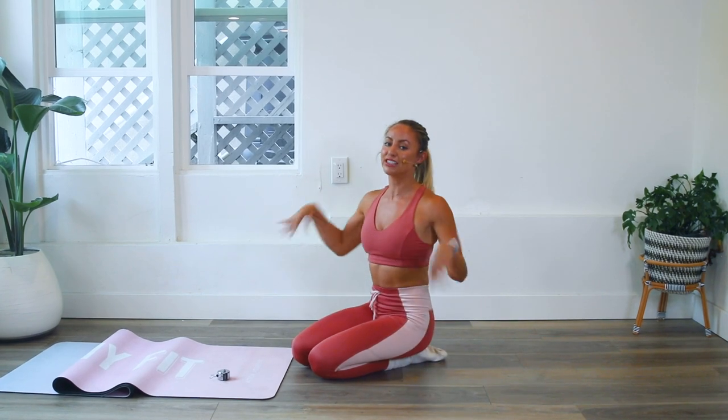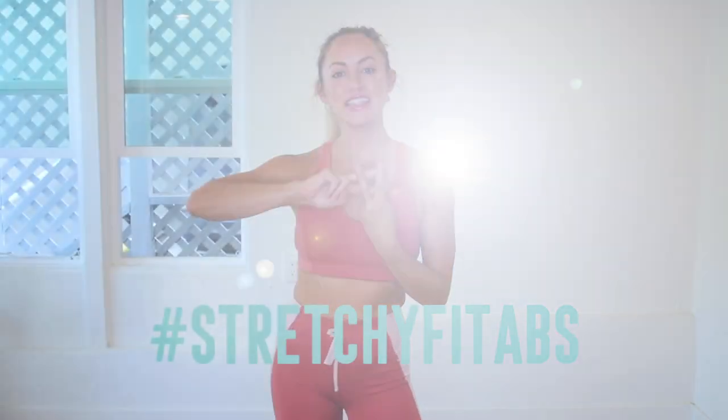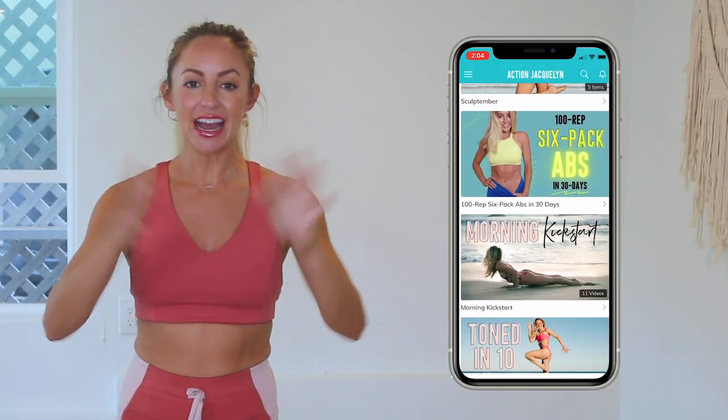Shake out those wrists, have a little wrist stretch. Great job today! Remember that every single time you show up on your mat for one of my workouts, you are getting stronger and more confident every single day. Check in with me using the hashtag stretchyfit abs.